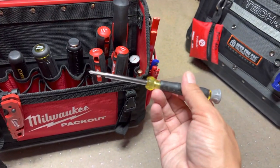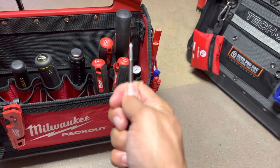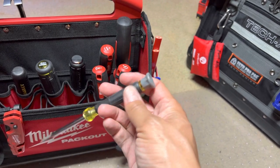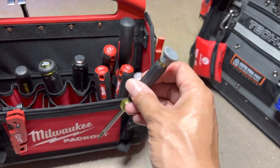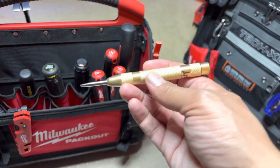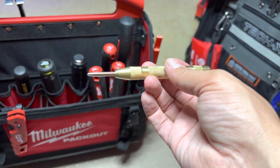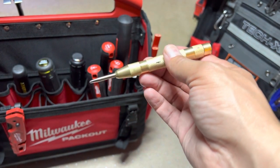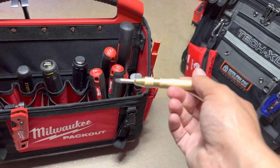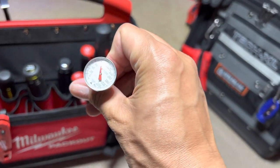Over here we got a Klein precision screwdriver — it's flippable. I like this, it's got a nice rubber grip. And this is a punch tool — you guys seen this. It'll start a hole for you. This is spring loaded and you hit that in metal so that you can get a good start on a hole in metal so your bit doesn't slide around.